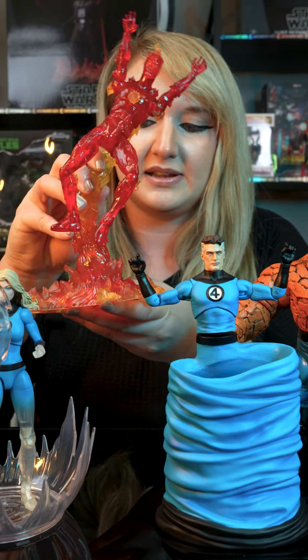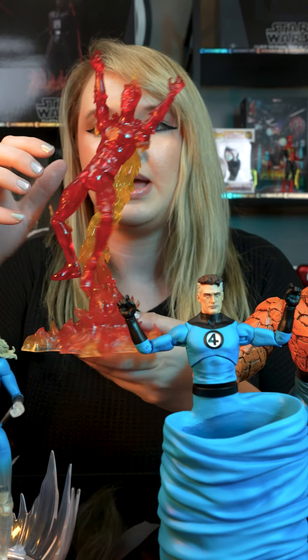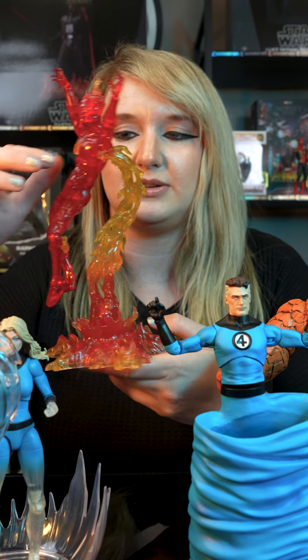We went ahead and put him on his base. Now the base does move, so you can position him however you need to. And then you can take him off the base so he can just be standing.